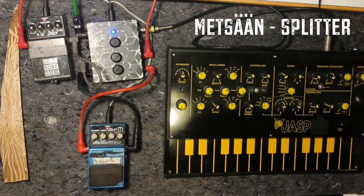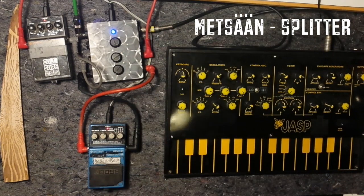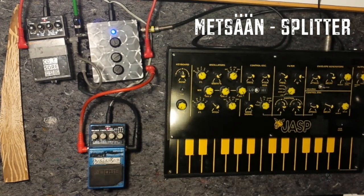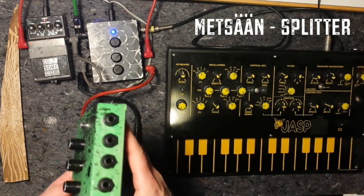This is Metsan again. I want to show you this thing today — it's a three-way splitter. It is a utility pedal that splits your signal and can be used in different ways. This is the identical build as this, just another design.